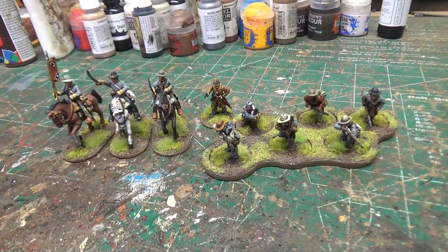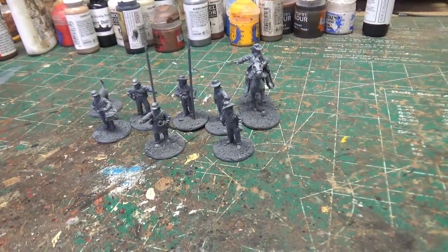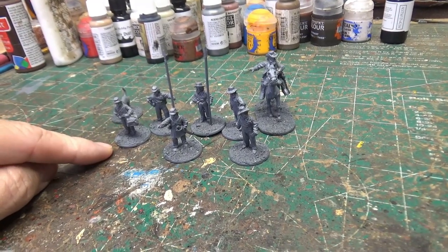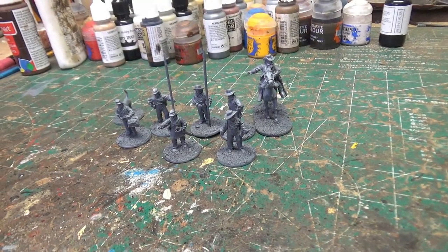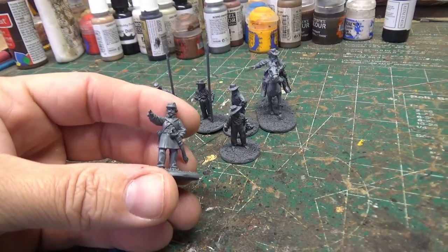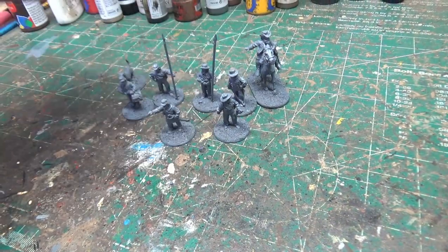That is what I've gotten done since update number three. Next week I will be working on the command group — this is Perry's metal command group, mostly guys in shirts. It's got two flags and one drummer. It also has one bugle player, but I might use him as a sergeant if needed; otherwise he'll be part of the musician group. There's one officer — this will be my level two officer — and this guy with the sword is going to be my sergeant.